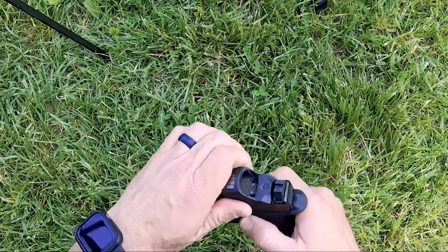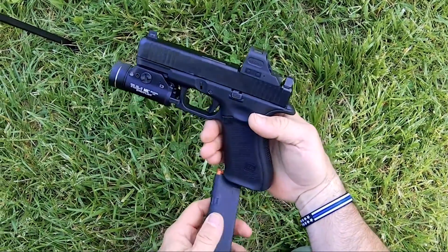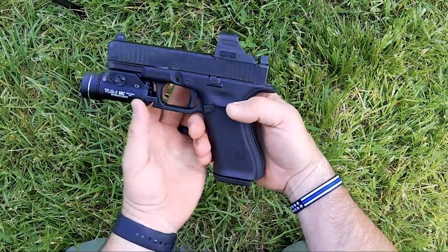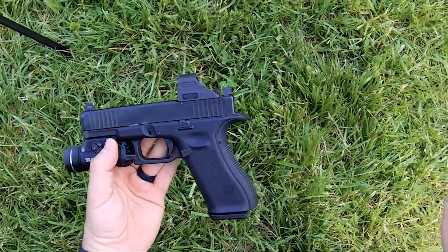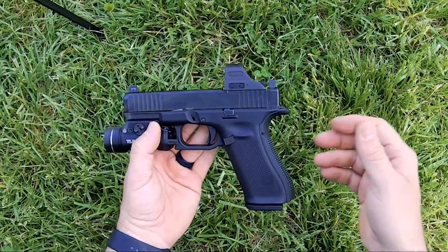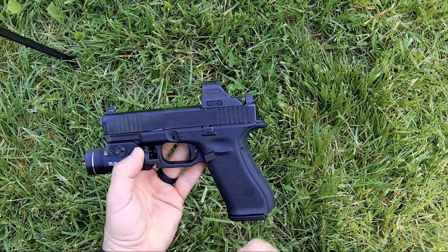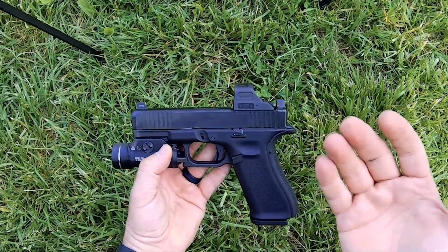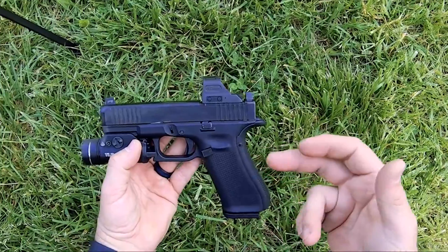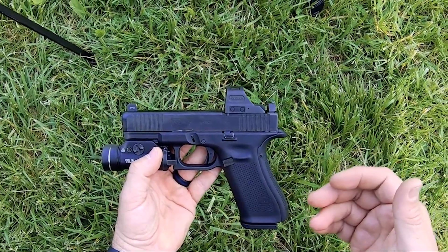Now my Glock 45 MOS 9mm comes standard with a 17-round magazine. Of course there are optional 19, 24, 31, and 33-round mags — they've got a bunch of different options. It has a 4.02 inch barrel, weighs roughly 21.73 ounces when unloaded. Throw a magazine in it, it weighs 24 and a half, and it weighs a little over 30 ounces when it's fully loaded.